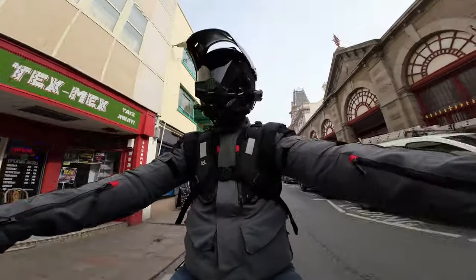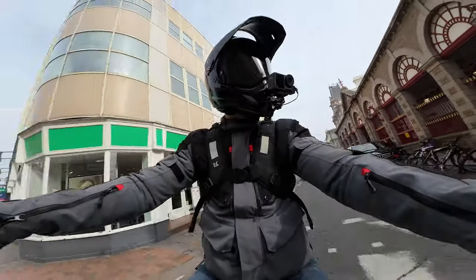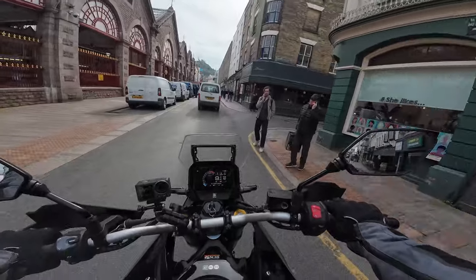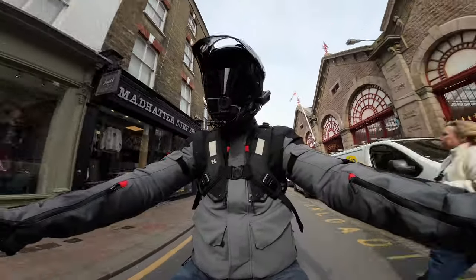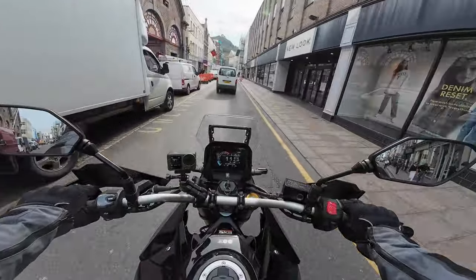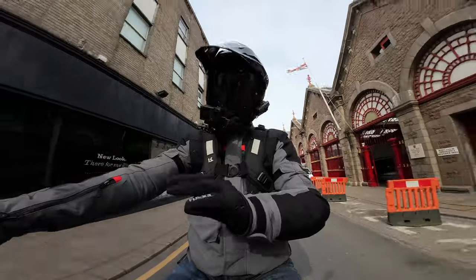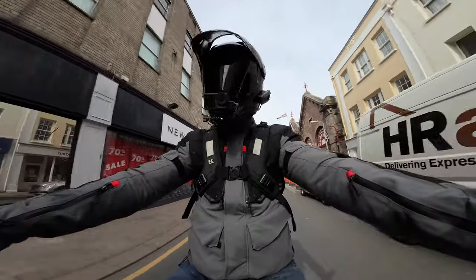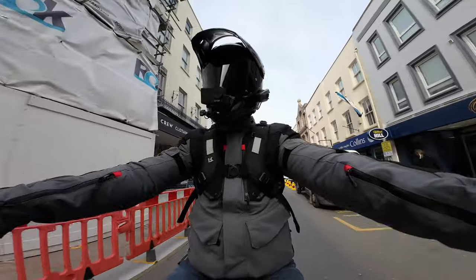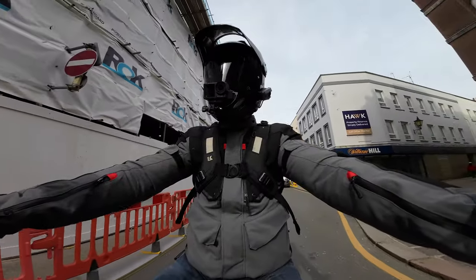If you've got one of these, please make comments in the comments section below so other potential purchasers can make a better judgment. I don't think there are self-cancelling indicators on here. But that 776cc parallel 270-degree crank — at slow speed it's just a very nice engine. You can feel that rumble from the engine. Very nice.